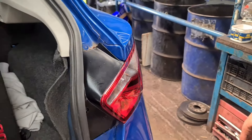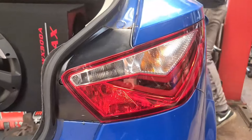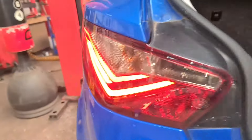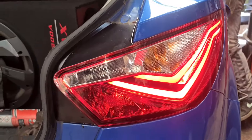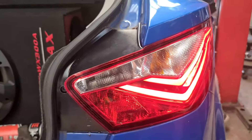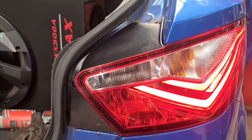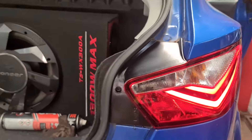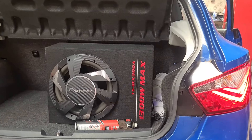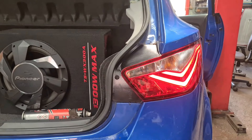Before I screw it in, I'm just going to check to make sure all the lights are working. Can you press the brakes with the ignition on? That's lovely. Can you turn the lights on as well please — position lamp? Perfect, that's working. Indicate right — lovely. Indicate left — lovely. Can we put the reverse light on as well please? Ignition on. That's not in reverse yet. Put the rear fogs on — that's working now.